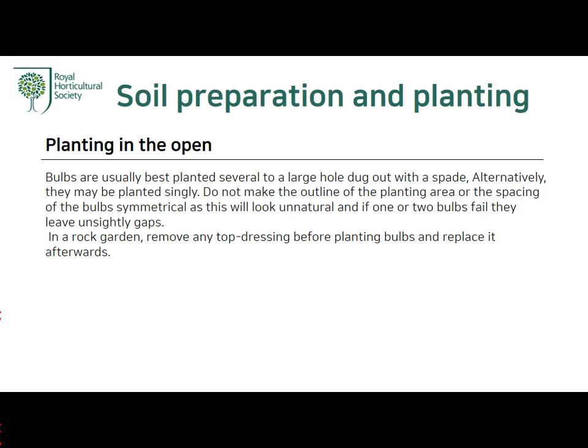Bulbs are usually best planted in a large hole dug with a spade. Alternatively, they may be planted singly. Do not make the outline of the planting area or the spacing of the bulbs symmetrical, as these will look unnatural and if one or two bulbs fail they will leave unsightly gaps. In a rock garden, remove any top dressing before planting bulbs and replace it afterwards.